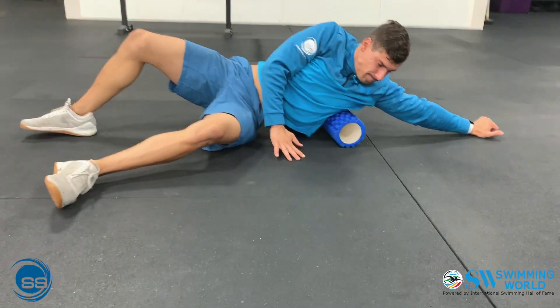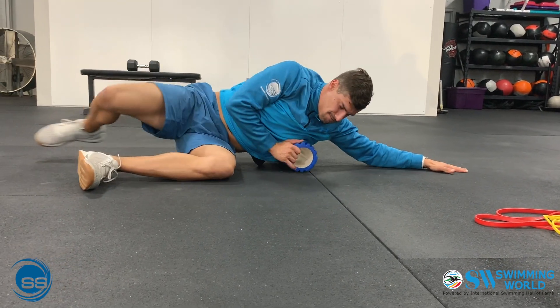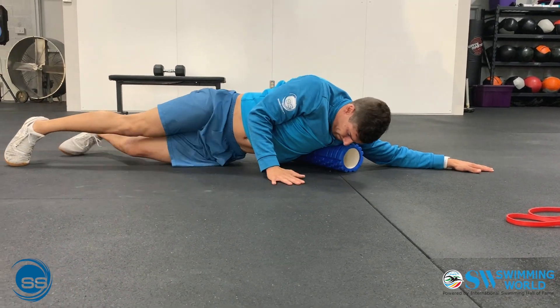Third, distinguish between good pain and bad pain. Muscle soreness and tenderness is okay, but it should not be a burning or shooting pain. If you're experiencing that, you should immediately seek out professional help from your physical therapist or doctor.